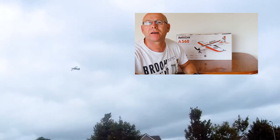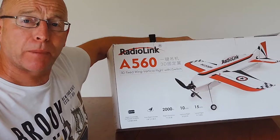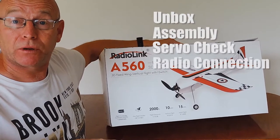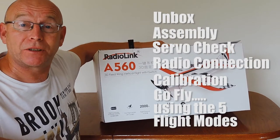Hi, Dave here. Thanks for checking out this video where we are going to be unboxing the Radiolink A560. We'll take out this package, assemble it, check the controls, make sure everything works, make sure it's working okay with the radio, and take it for a test flight. So here we go. Hope you enjoy this.